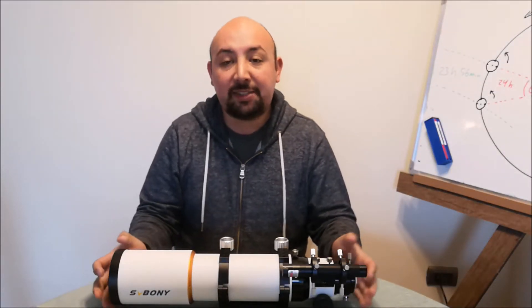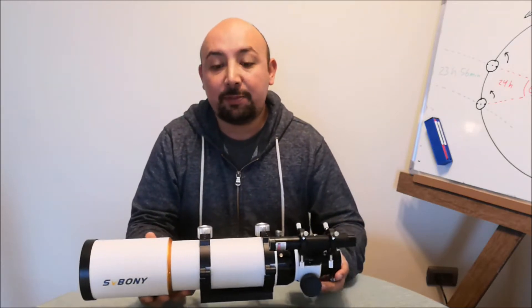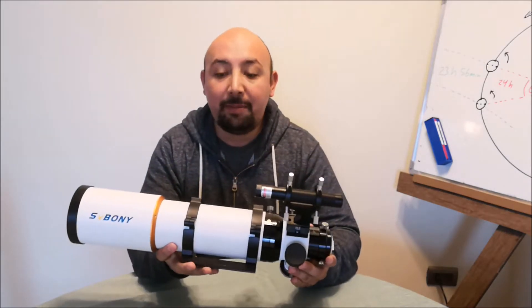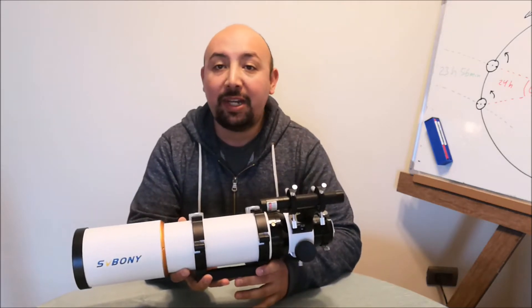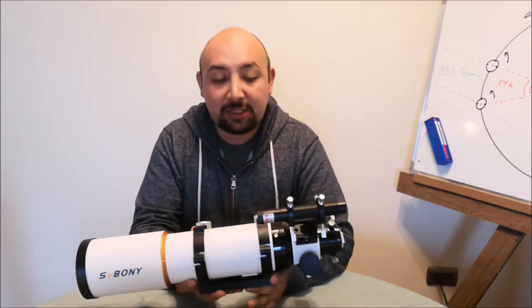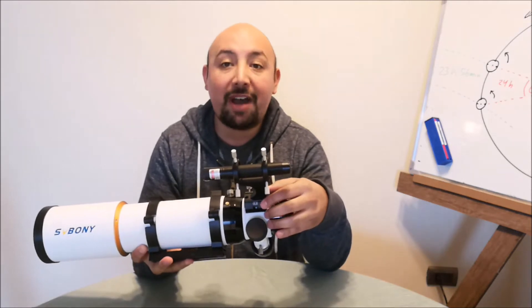Hello my friends, this is my review of the SB503 Sviboni Refractor. This is a Padgett 80mm F7 Refractor with an ED achromatic doublet and SMC coating in the lens. It came without a transportation box and without a base plate for the finder.